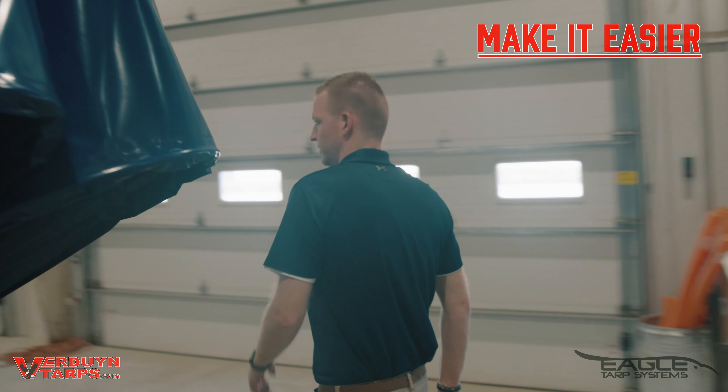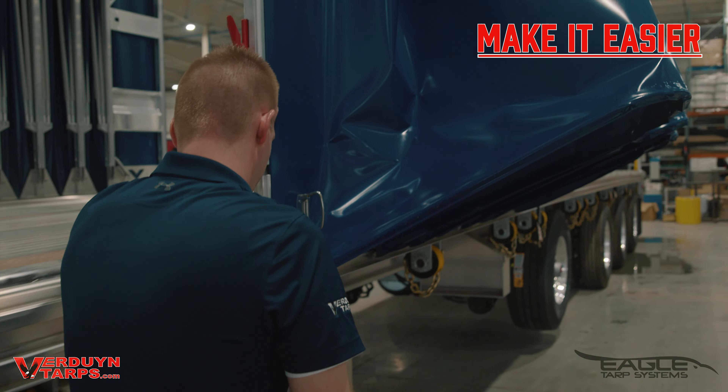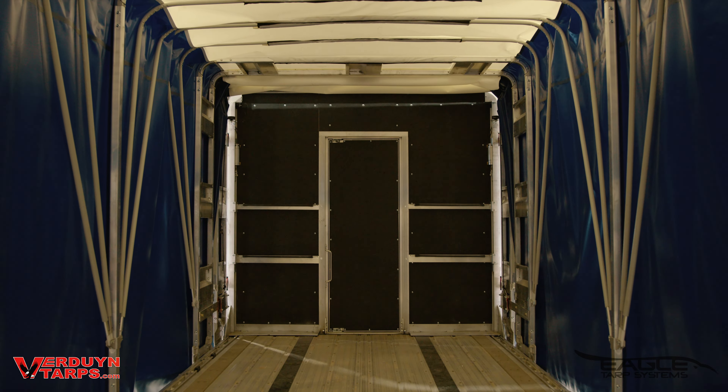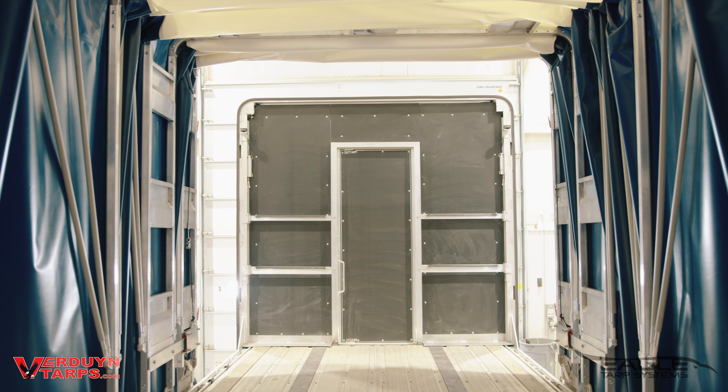Today I'd like to talk to you about our front air closure. It is our most popular option. Let me show you how it works. When we engineered our front air closure, we had two main objectives. The first was to make things easier and the second was to make them safer.